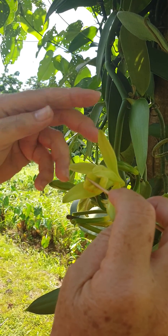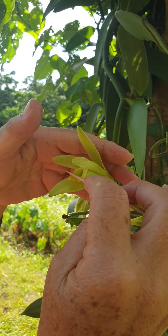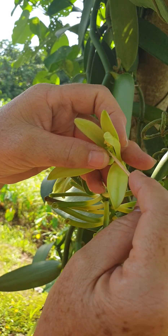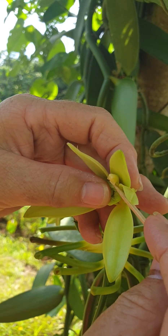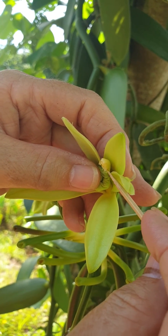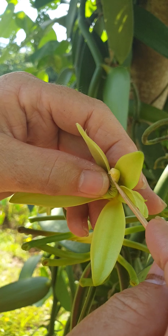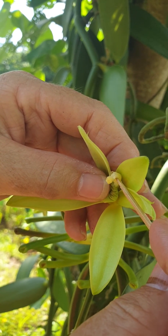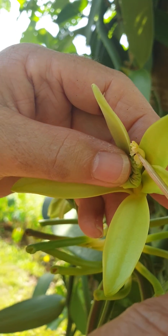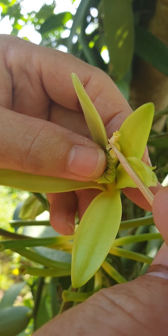So we bring down — you just got to hold the flower gently and then bring down this part. There are two areas: a bottom flap and a top flap. I'm going to lift up the top flap to show the pollen. The pollen is underneath there — the top yellow bits right at the top.